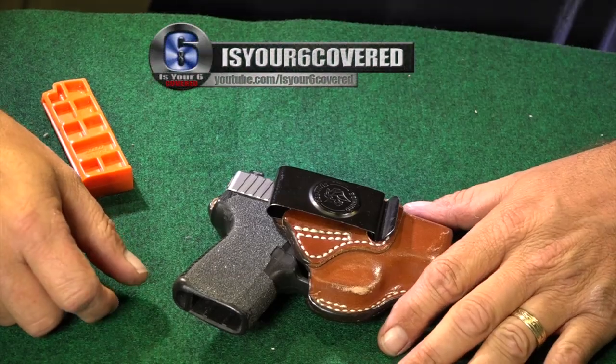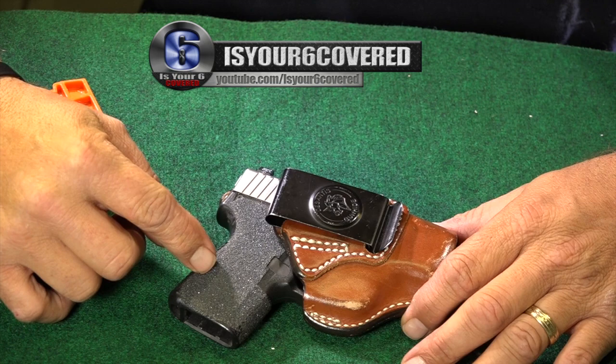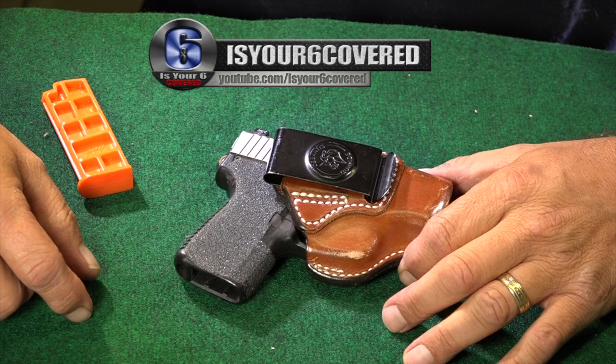How many of you guys have gotten ready to jump in the shower and noticed some stuff in your belly button? Lint, dirt, all that kind of stuff gets in places that you never think you would ever see. So with that said, this being my carry gun, let's see how nasty it is. Let's check out the gun's belly button.